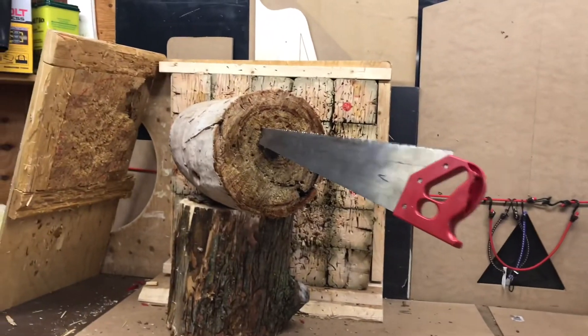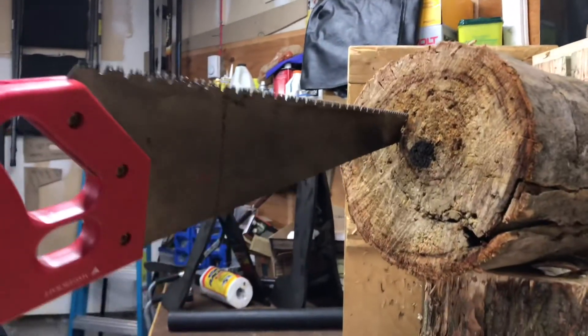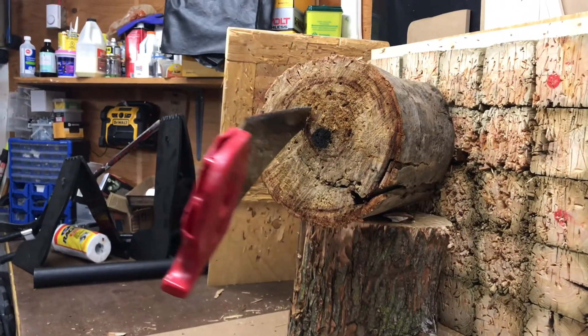That's got a jiggle in it — too close to the bullseye. That's not bad either. Thanks for watching.